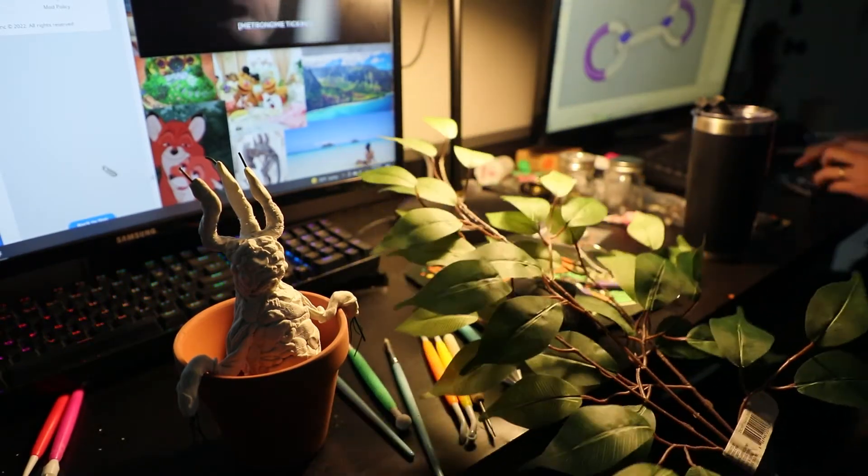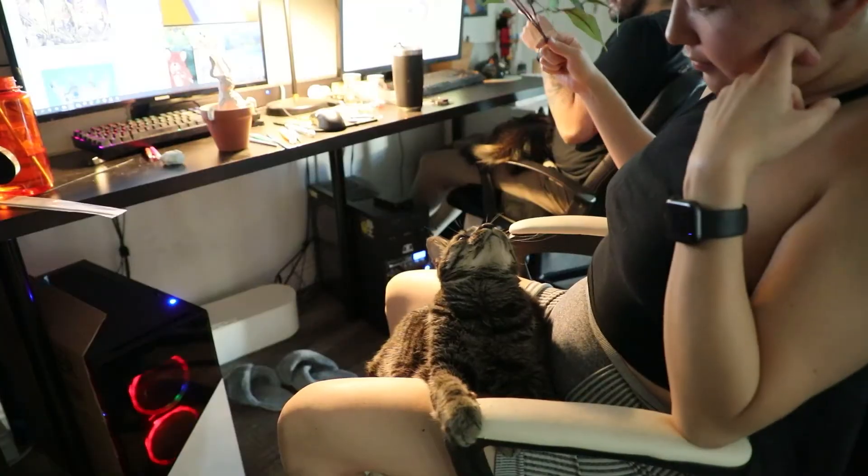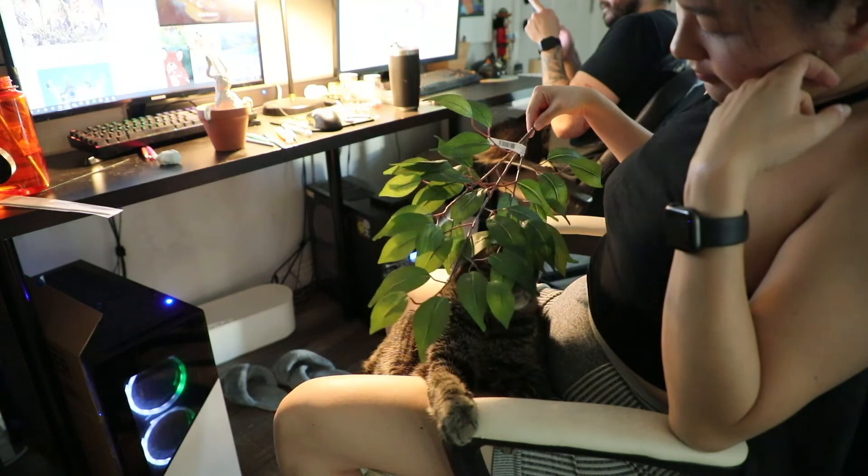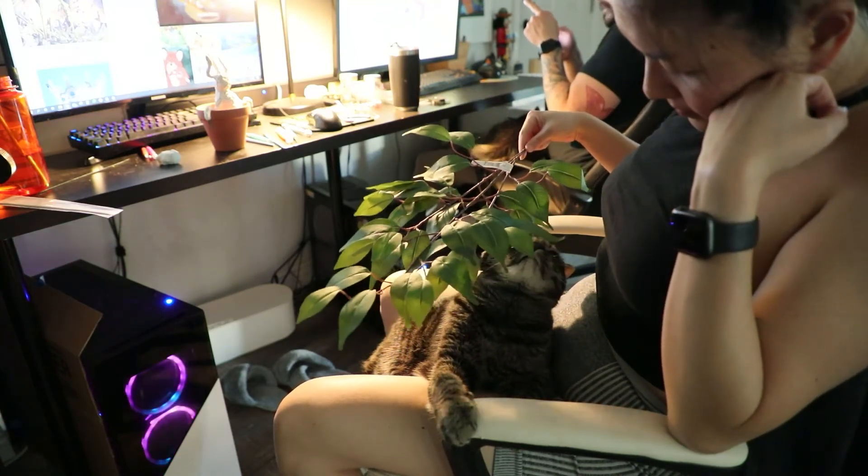I really wasn't sure what to do with the leaves, so I was kind of stalling with my cat, but I was still excited to get them on. I did have to brainstorm a bit though.